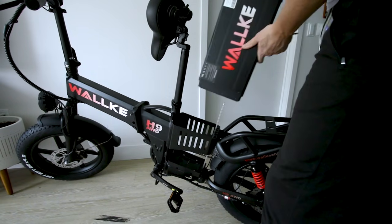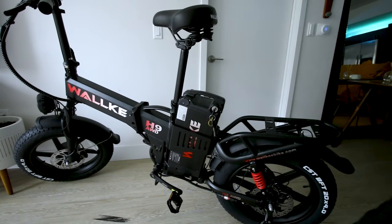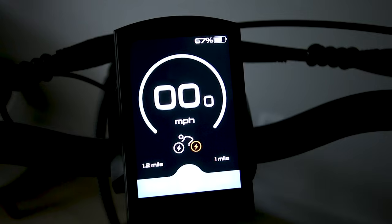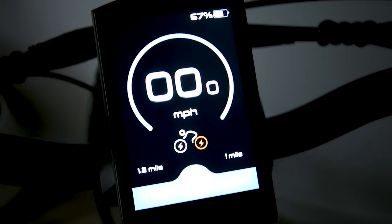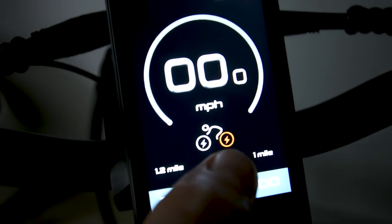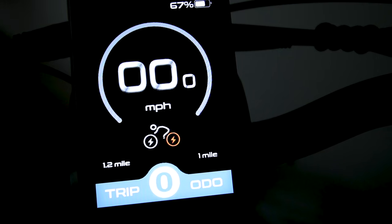With the battery locked in and the bike fired up, the display shows a color screen. It ships showing 67% battery. The display shows battery percentage and is color-coded — currently running on rear motor, lit up orange. It shows top speed of 35, average speed of 29, and two minutes of ride time.